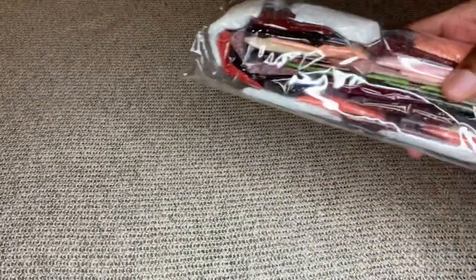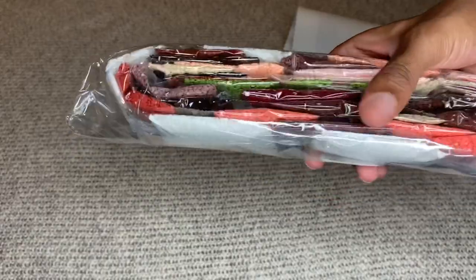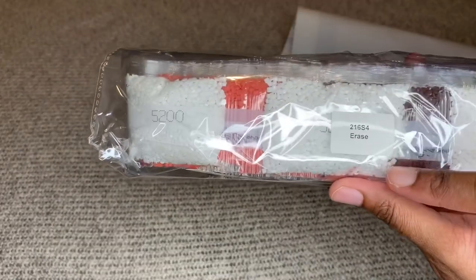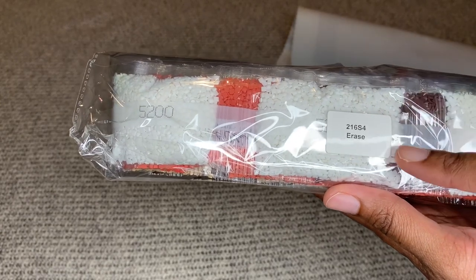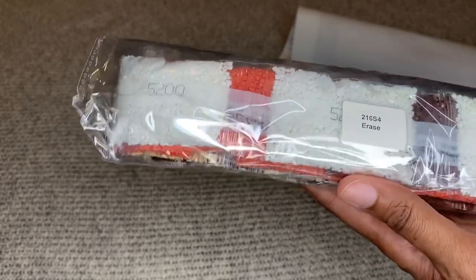Here are our diamonds — look at that color scheme, beautiful! Diamond Art Club also writes the name on the diamond bag, so if you're someone who stores your diamonds separately from your canvas, you'll easily be able to find them. We're going to look at those later.